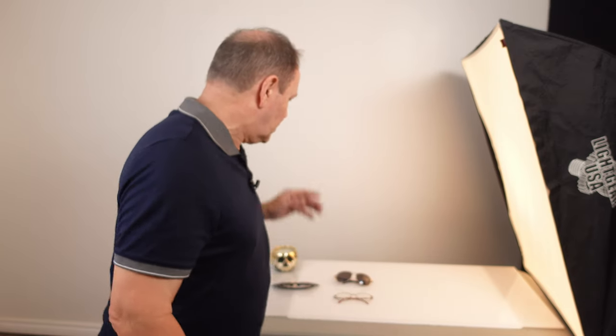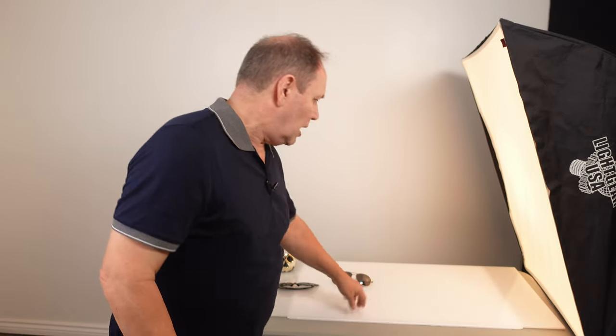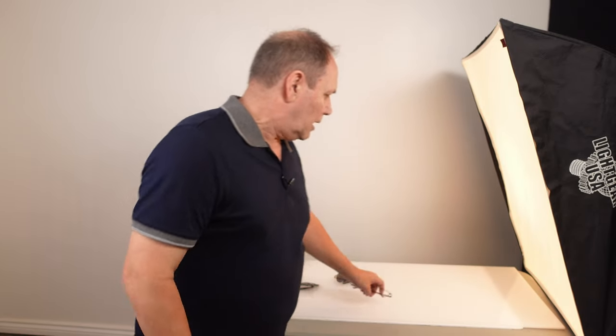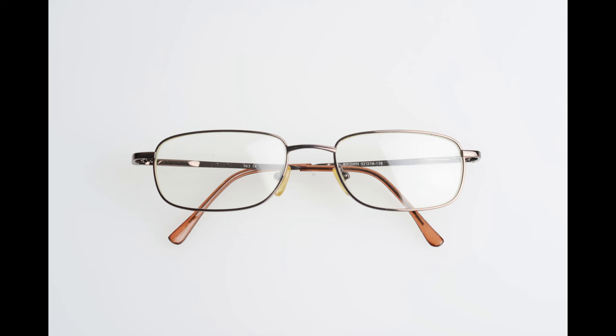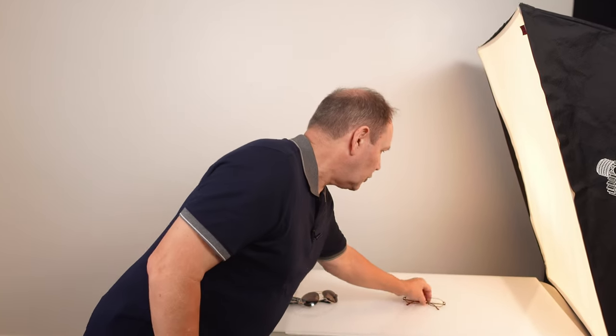Hopefully I can make this short and sweet to show you ways to photograph eyewear that you can apply to anything else that's shiny. We're going to be shooting some glasses — just standard reader glasses — on a white background. Now if I put my glasses down and take a photo, look at the way the softbox is showing up on those lenses. That's not a good thing — that's where the problem lies.